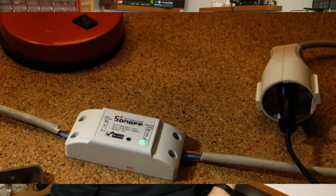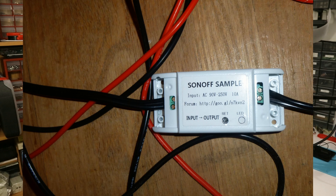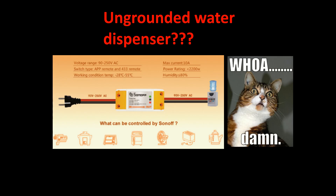However, there's one caveat: Sonoffs shouldn't be wired like this, or this, and definitely not like this. Why? Because mains voltage is dangerous — it can set your house on fire, it can kill you. Safety first, right? Okay, let me show you how to do it without making professional electricians cry.